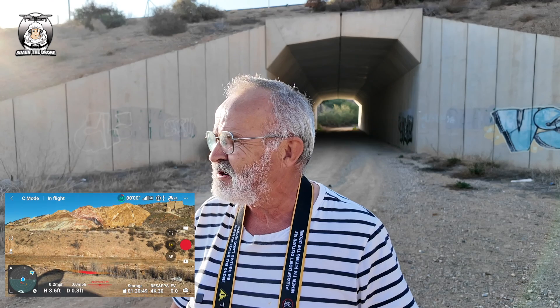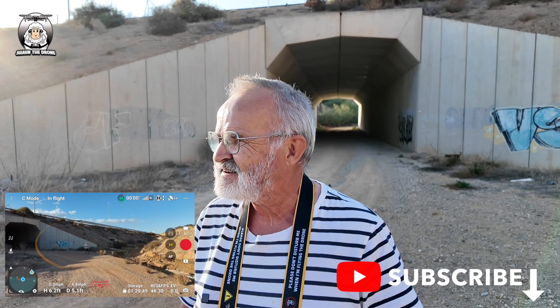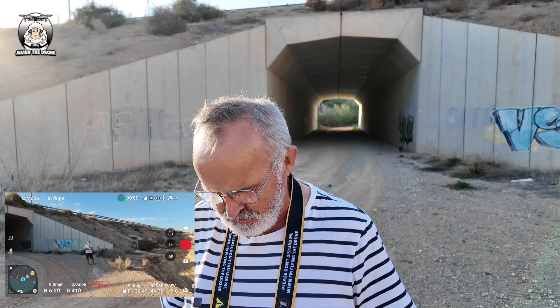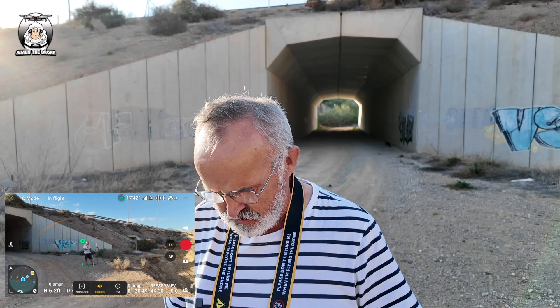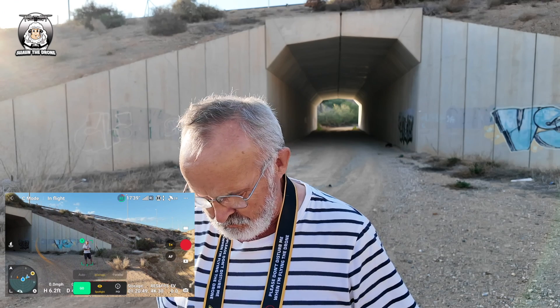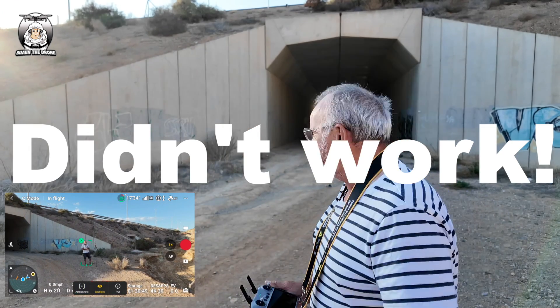The drone's over there. The drone's coming towards me. Okay, off we go. I'm not going to get too close. What I want to do now is draw a box around me. I've got spotlight on me. I want to do active track and I'm going to do manual. Press go. So we'll see what happens if the drone follows me.